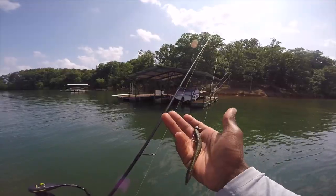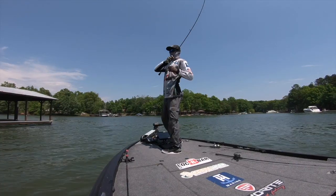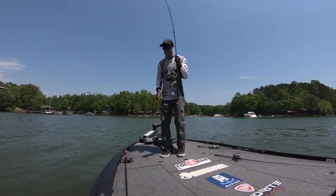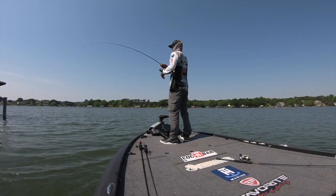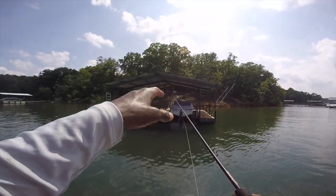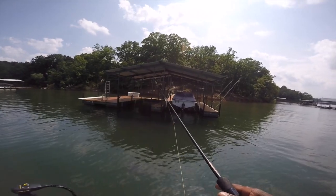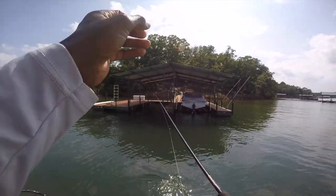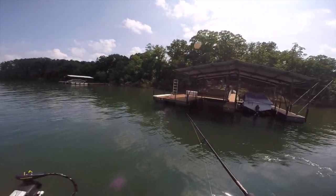I'll fish this bait around anything. I've caught fish off the bed with it and used it for sight fishing. Just recently at the Bassmaster Eastern Open at Norman I caught a lot of fish on docks with it, and the whole secret behind fishing docks is shade and cover. A lot of times during the post-spawn when you've got just a little bit of shade, fish use the docks almost like a resting place — they stop there on the way out, and there's always bream or panfish hanging around for food.